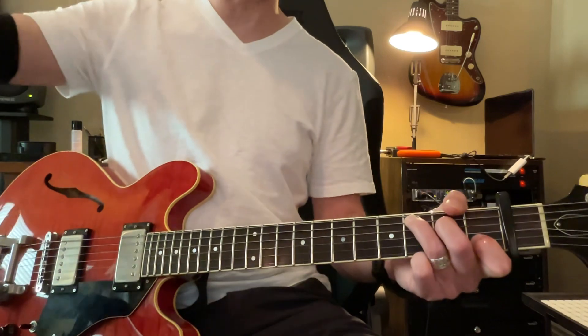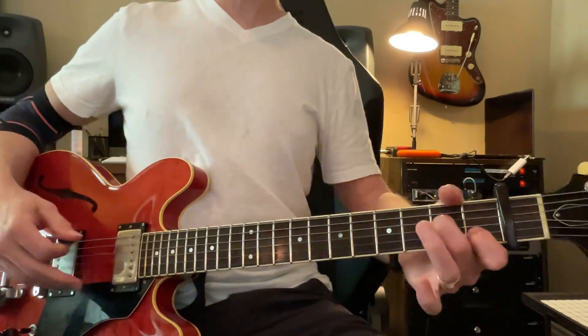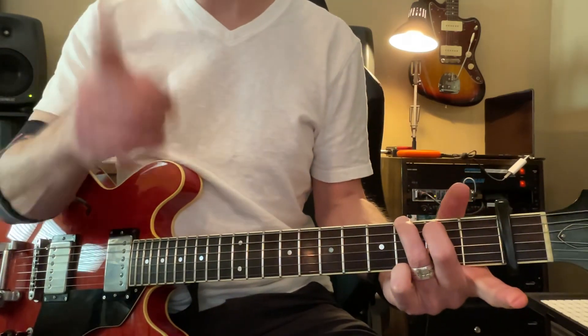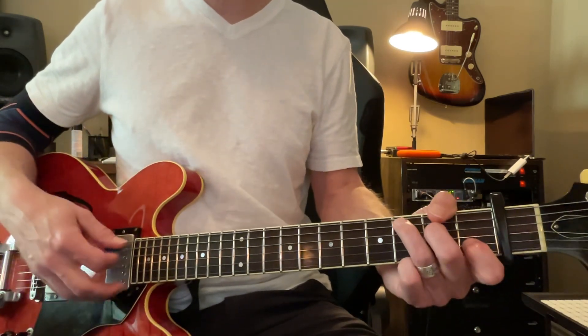C. Stay on C. C. Good. A minor one. 5, 6. A. Then to G. 5, 6. Now to F. 4, 5, 6. F. And to C. 4, 5, 6.